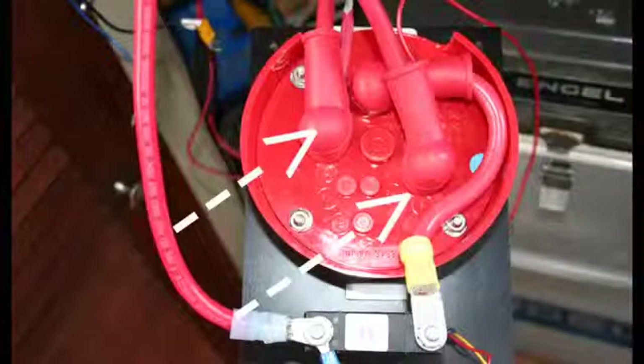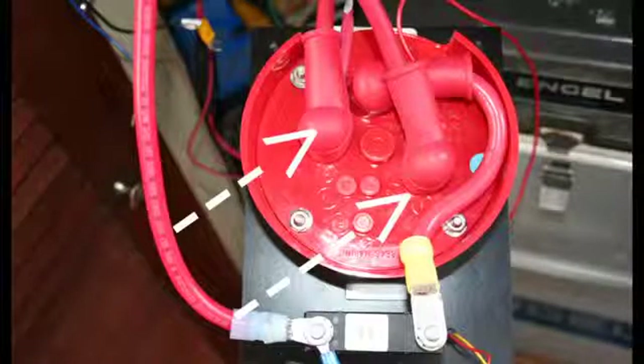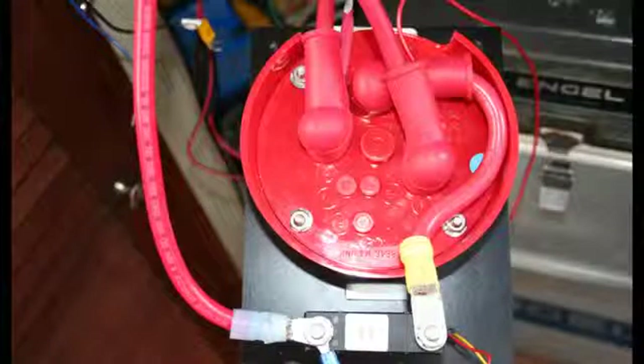Now where does the black wire from the batteries go? That will hook up directly on the new panel on the bus bar on the ground side. I also connected a wire from each of the cables to the line voltage gauge on the main panel.